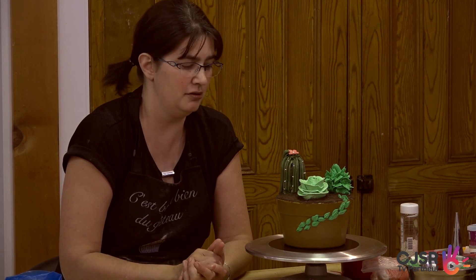D'autres questions? Pour moi, c'est tout — donc à la prochaine!